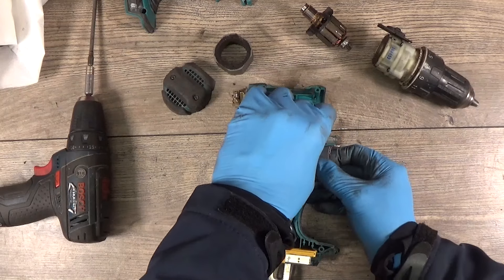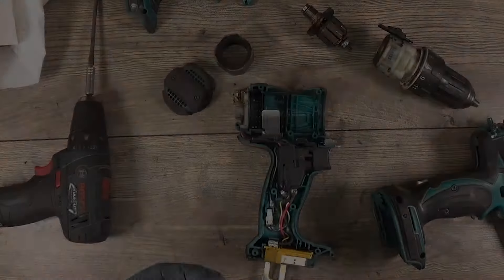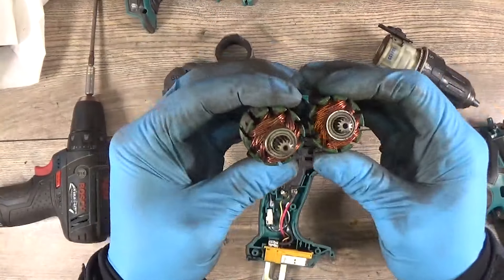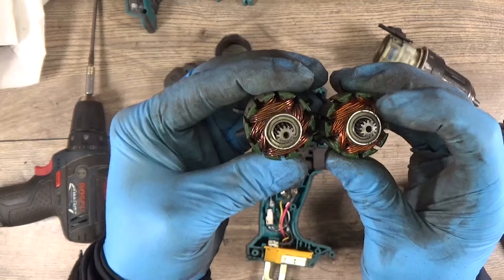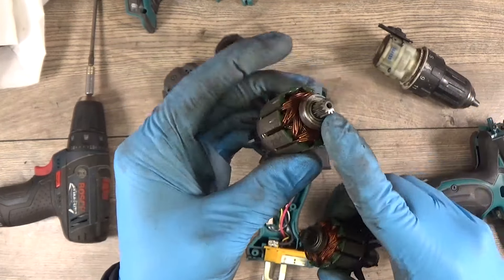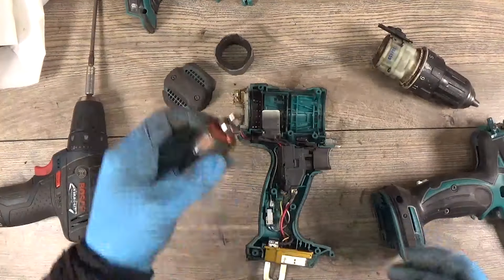Maybe I will use the armature from the other tool I have. For the donor tool, I have the armature, and looking at them I can see that this one looks a little bit brighter. This one is darker and doesn't sound really good to me, so I will not use it.